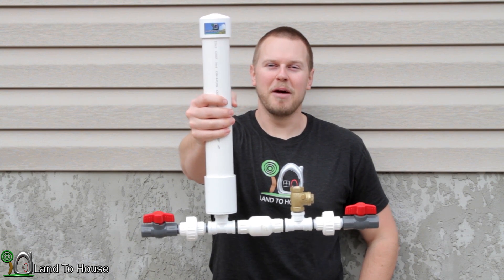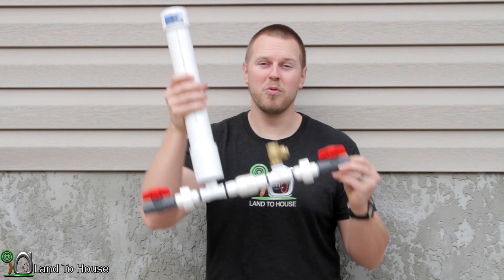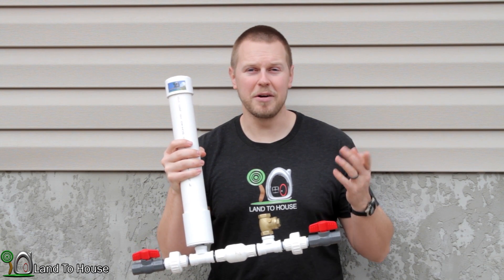You may have seen the 1.5 inch hydraulic ram pump available for sale at Landahouse.com. It's a very amazing pump — it operates with only one gallon per minute, probably the easiest pump to work with because it uses so little water.